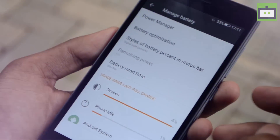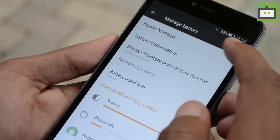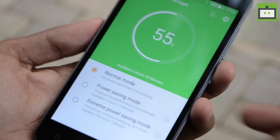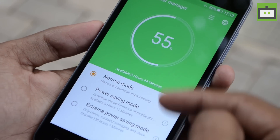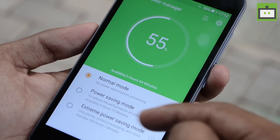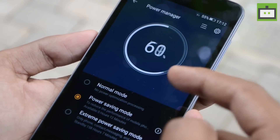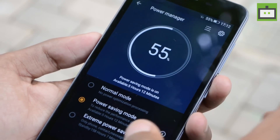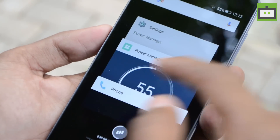The Gionee P7 comes with a 2300mAh battery and all the power saving modes from Amigo OS are present here. As you can see, there are 3 modes: normal mode, which the phone is in right now, power saving mode, and extreme power saving mode. By activating power saving mode, the system activates a complete dark mode, so every application in the phone now has a dark UI compared to the previous UI.